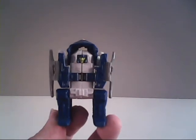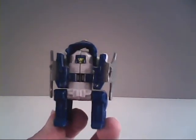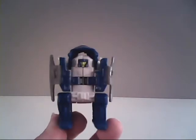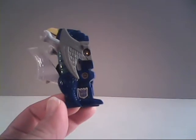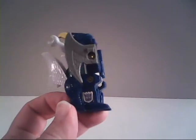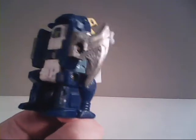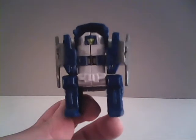One thing you should already have noticed is that he doesn't have a Decepticon symbol on his chest, where it should be most prominent. That's part of the various cheapening of the toys. To tell he's a Decepticon, it's on his right foot — not the most obvious of places, because they didn't even put one on the other foot.